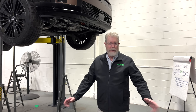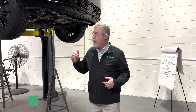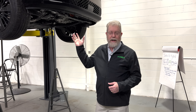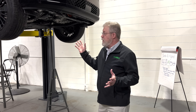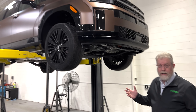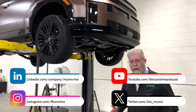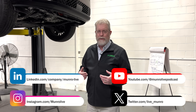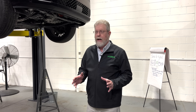Hey, welcome to Monroe Live. I'm Paul Turnbull with Monroe & Associates. What we do here is benchmarking, but today we're going to do a quick little review on the Hyundai Santa Fe 2025 hybrid. It's a nice vehicle and good size vehicle for the family. This is a great example of a parallel hybrid, and we're going to use this vehicle as an excuse to talk about the different kinds of hybrids and how they work.